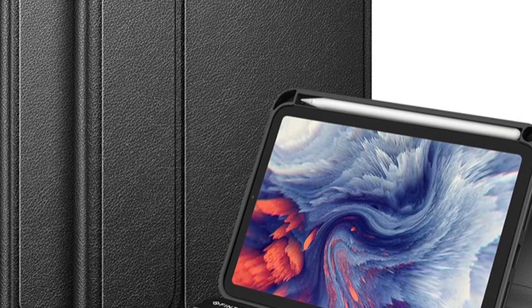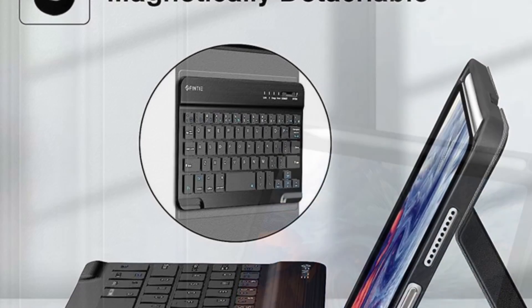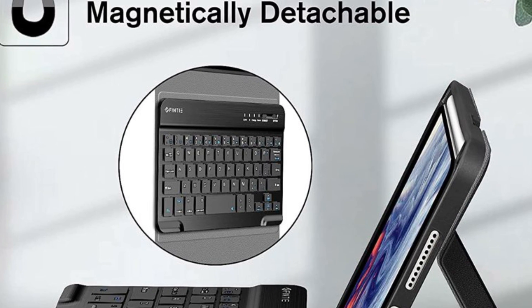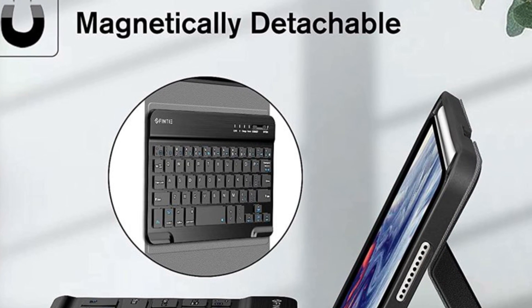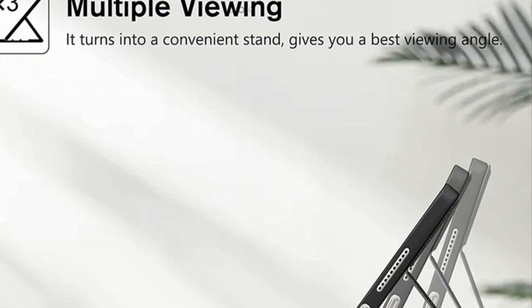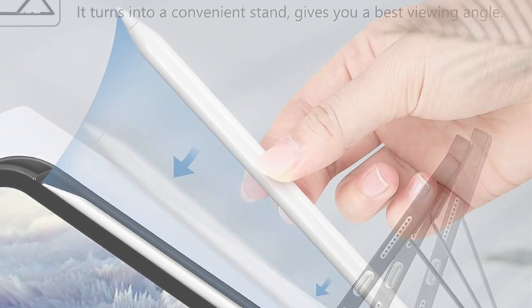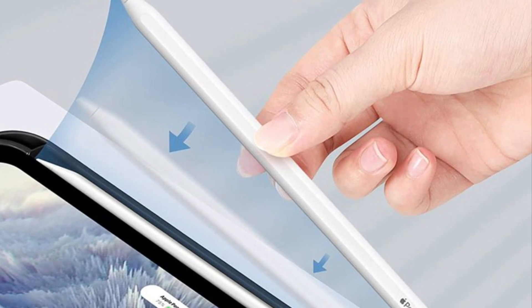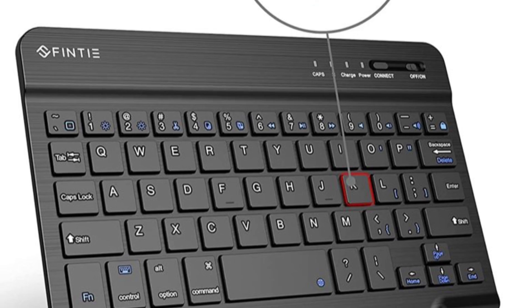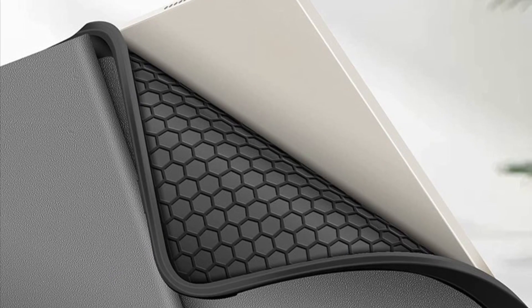Finti has also come up with a pretty good keyboard case for iPad mini 6. This keyboard case is made of composition leather and features TPU material as well, enabling it to endure shock and fight off scratches. It also features a detachable wireless keyboard so you can remove it if you don't need it. Thanks to the scissor keys, the keyboard provides a pretty smooth typing experience.